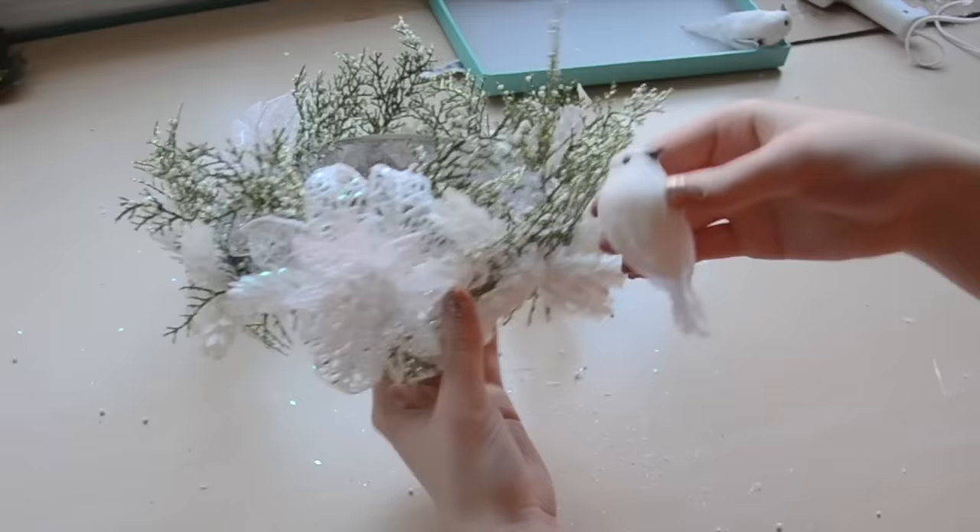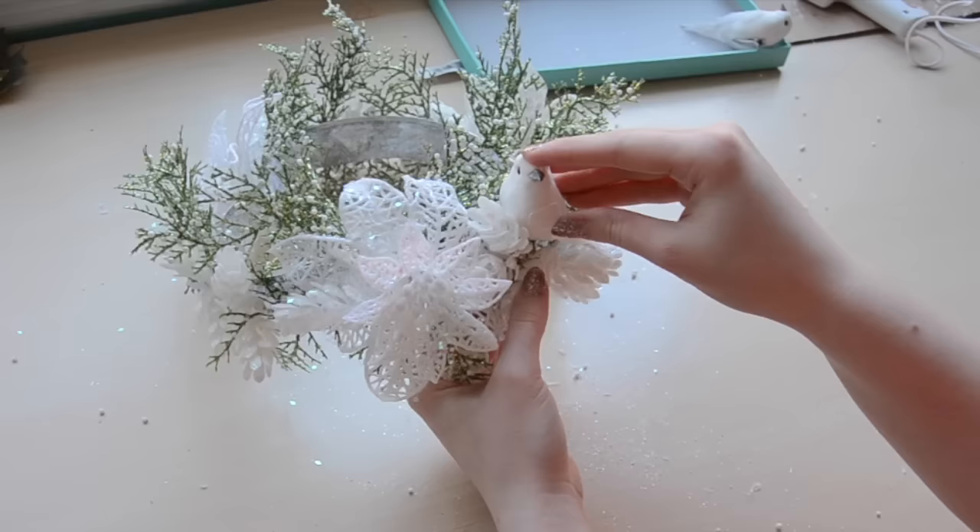The final addition were two little birds. I removed the clip from the bottom of these, then glued them onto some of the greenery.